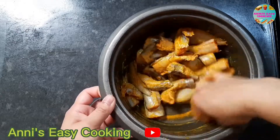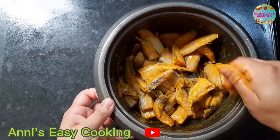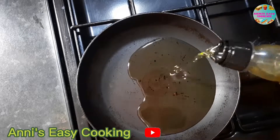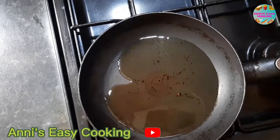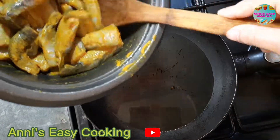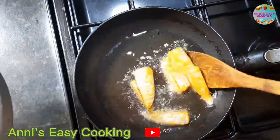With the oil, we can reduce and add the oil. We have the oil and add oil in about 3 to 4 minutes. We can add oil.